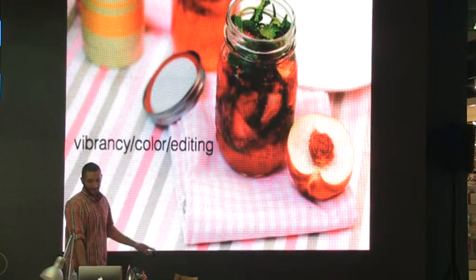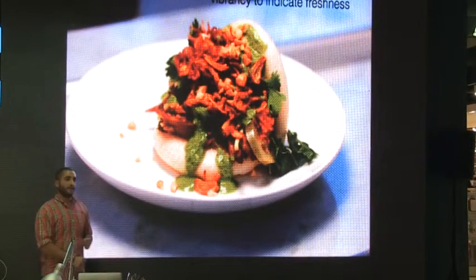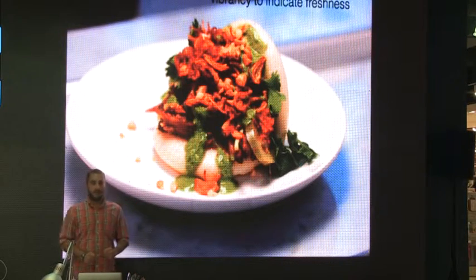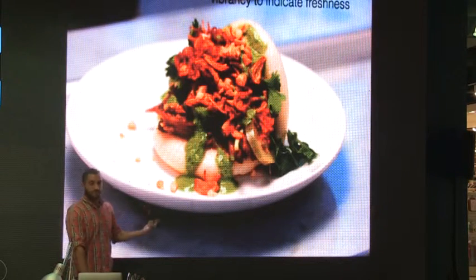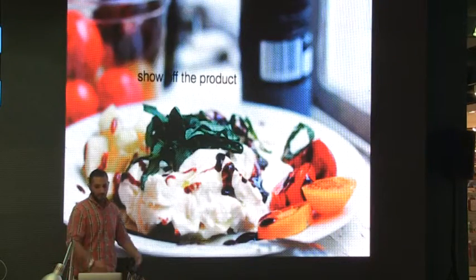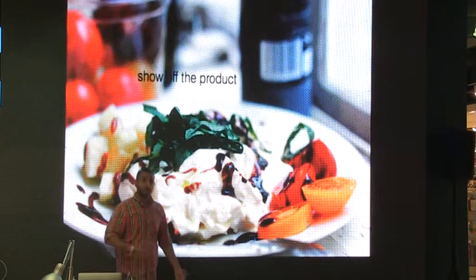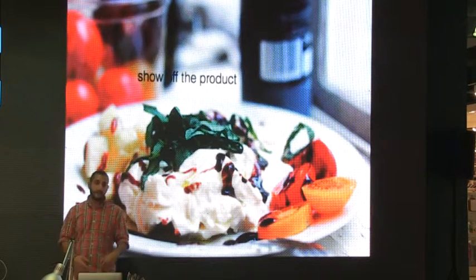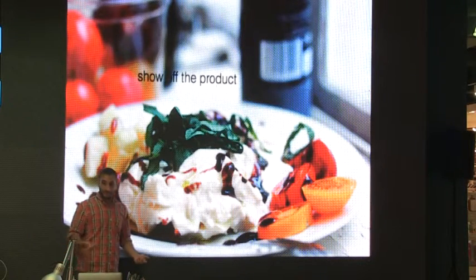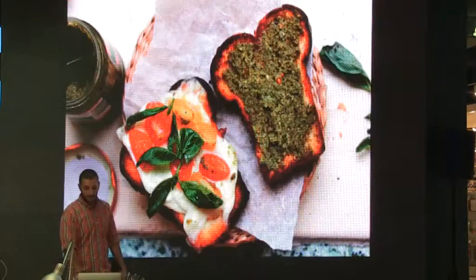The last part: vibrancy, color, and editing. Vibrancy shows how fresh an item is — green identifies freshness, red identifies freshness. Show off your product: don't hide it behind sauce or other items that cover it. My tomatoes are fresh, so I want to show people that.